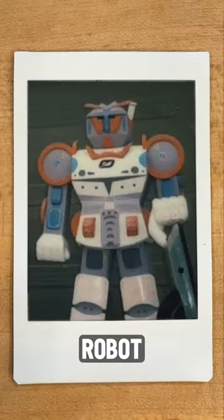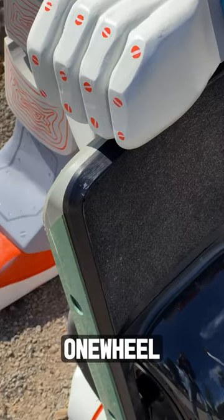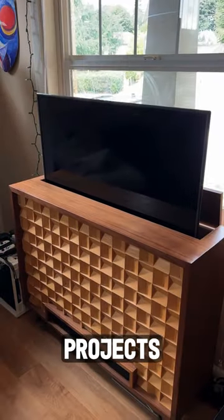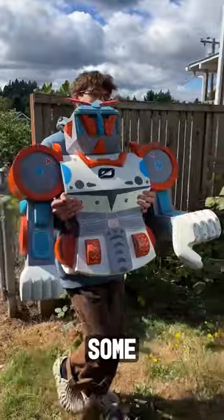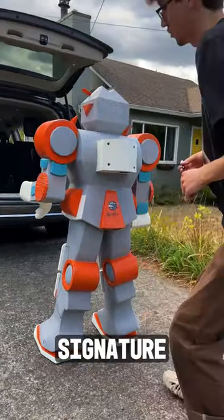Turns out, Miles wasn't making a robot army, but instead built us this Gundam sculpture out of wood to hold a one-wheel and a race-for-the-rail trophy sword. You see, Miles is a bit of a craftsman with a knack for making some rad projects. He showed us a few of them, made us some coffee, and sent us on our way. His last touch — adding his signature, of course.